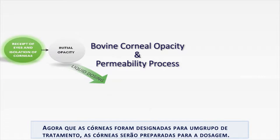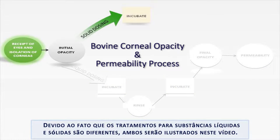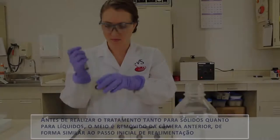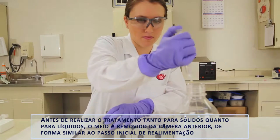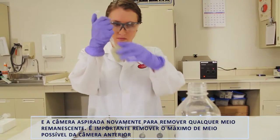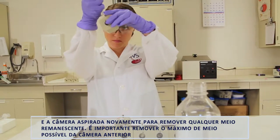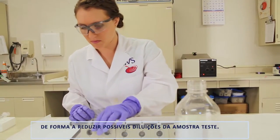Now that the corneas have been assigned to a treatment group, the corneas are prepared for dosing. Since the dosing is different for liquid and solid test substances, both will be illustrated in this video. Before dosing for either liquids or solids, the media is removed from the anterior chamber, similar to the initial refeed step, and the chamber re-aspirated to remove any remaining medium. It is important to remove as much media as possible from the anterior chamber in order to reduce further dilution of the test article.